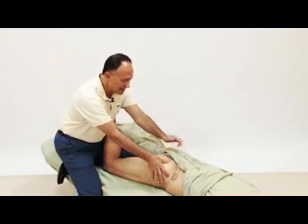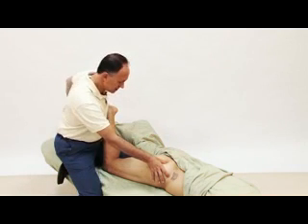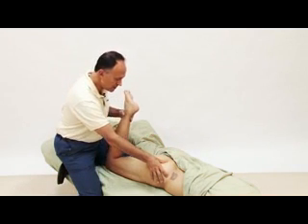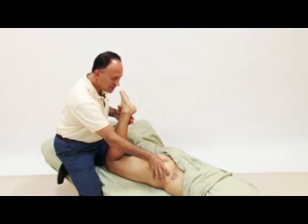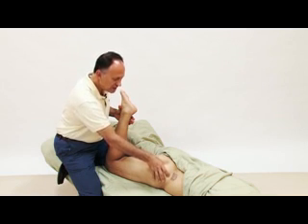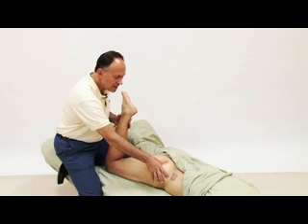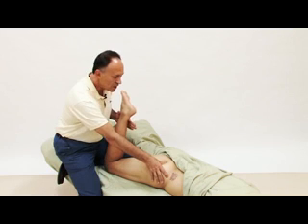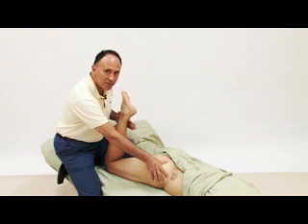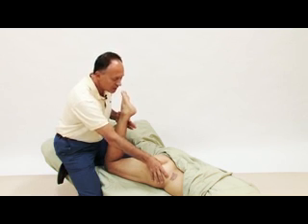I place my palpating thumb here on the piriformis — you feel my fingers here — press against me, and the piriformis engages, and I strum perpendicularly across it. Relax. It's important that the client does not contract too hard into lateral rotation, or the gluteus maximus, which is superficial to the piriformis, will engage.